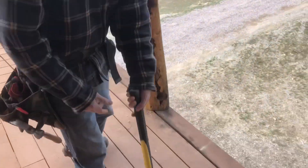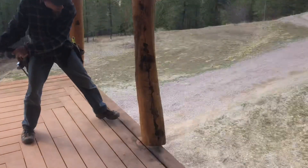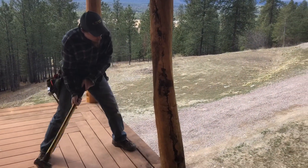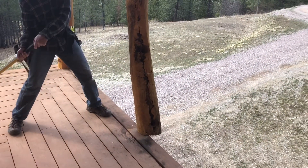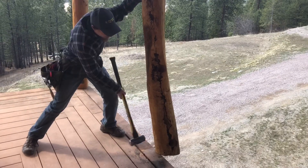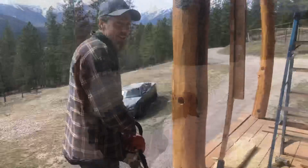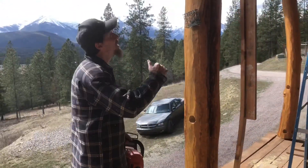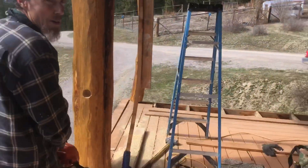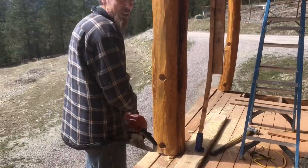Beat this bad boy out of here. Hope this roof doesn't come down on us! What we're trying to do is cut the bottom off a little bit to allow it to come down. But look at our braces — just about ready to pop. Not sure what's going to happen. This could be a little western.